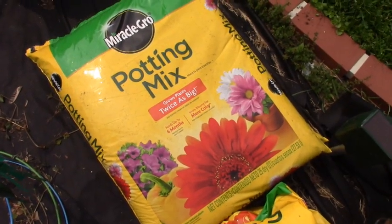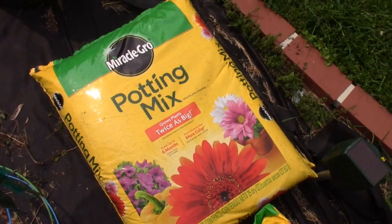When you're growing your Bush Contender beans or any bush bean, your containers always have to have drain holes, and you're going to use some potting mix.